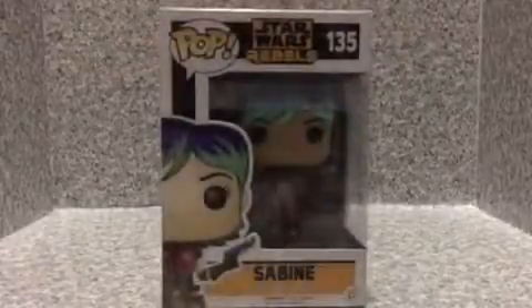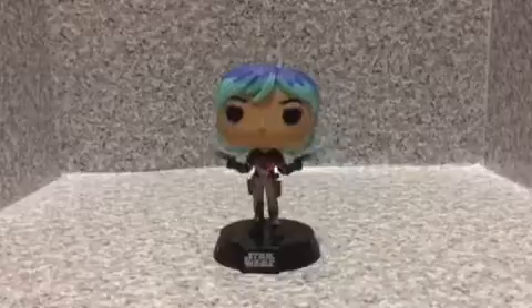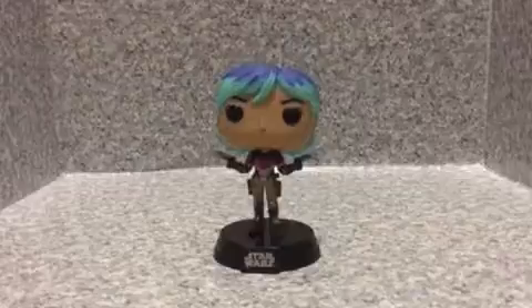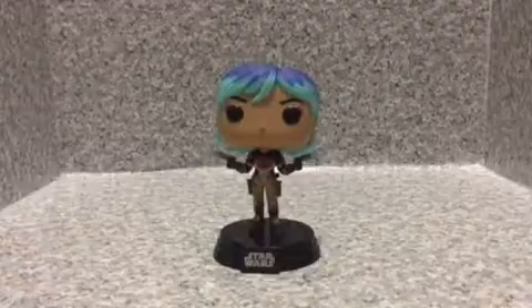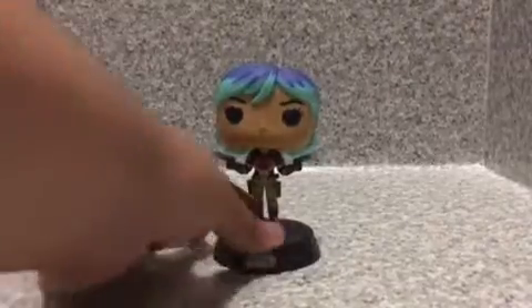Now let's open her up and see how cool this Pop is. Alright here we got the figure out of the packaging. Not much difference between this Pop — it's basically the same as the Walgreens exclusive minus the helmet. So let's look at the Pop itself.